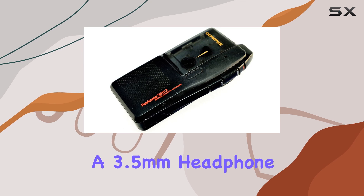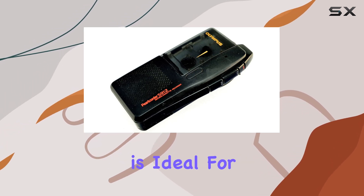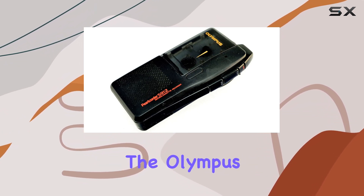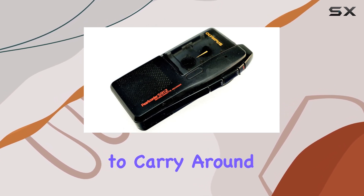The inclusion of a 3.5mm headphone jack allows for private listening, ideal for reviewing recordings without disturbing others. In terms of build quality, the Olympus S912 feels robust yet lightweight, making it easy to carry around.